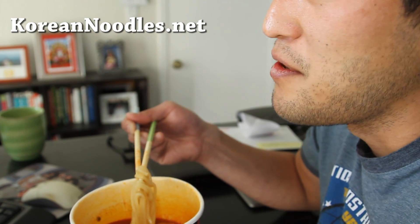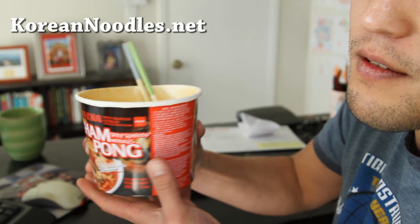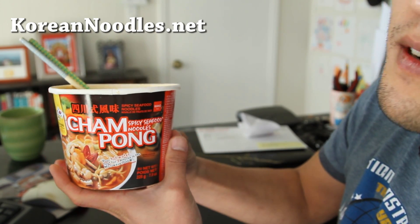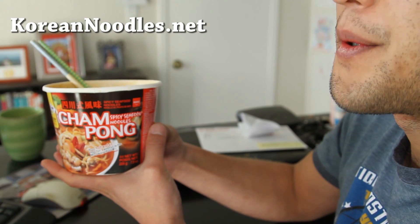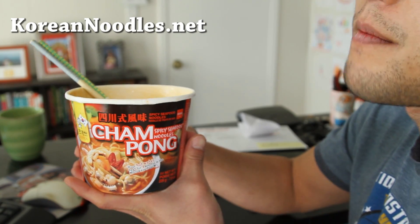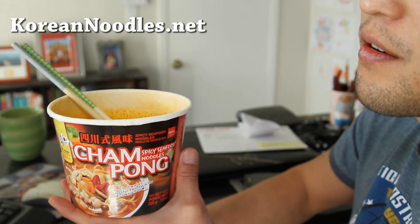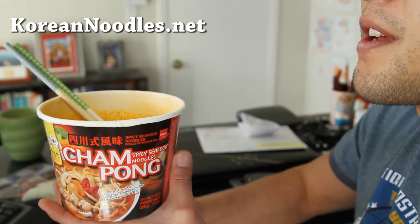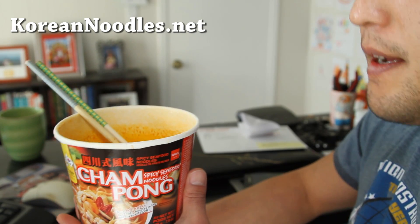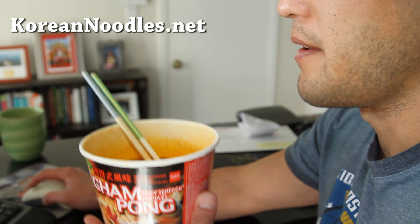Anyway, that was a review of Jampong. Check it out — you can find it at your local Korean or Asian grocery stores. Most of the bigger ones will carry it, especially if you live in a big city. Highly recommend it. I'm gonna go finish this — it's so good. See y'all later!